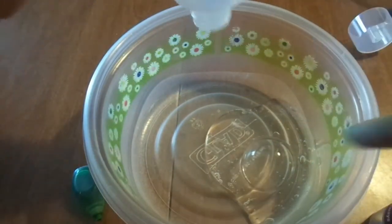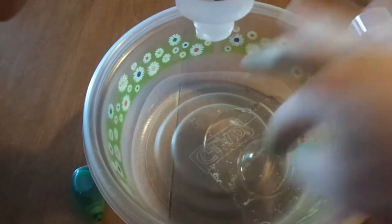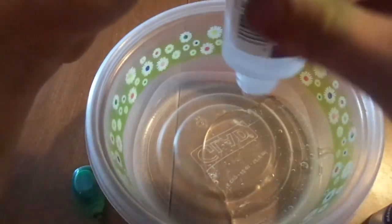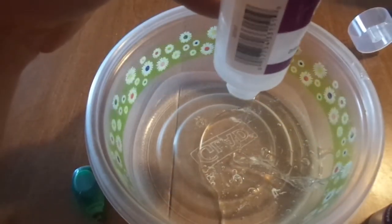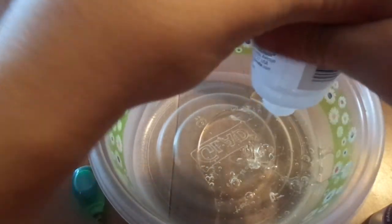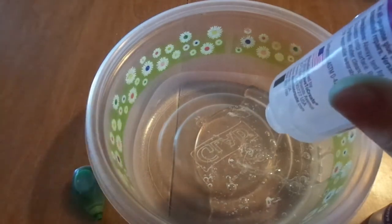That was cool — it just comes out as a block. Oh my god, it made a little bubble. It won't pop! It's like liquid glass. Could we get a little bit of water in here and mix it around?